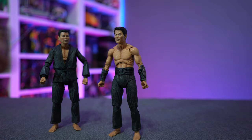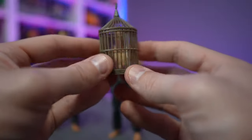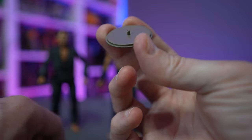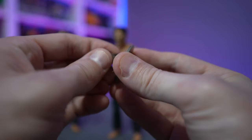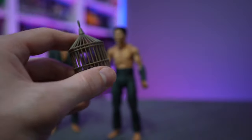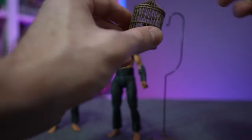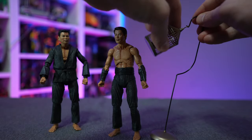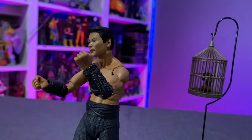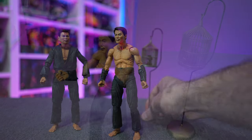Now talking about Hamato Yoshi, we have to bring up Splinter. We have the little Splinter figure doing his poses and watching his master. We also have a little birdcage accessory — you pop off the bottom, there's a little peg inside, and at the bottom of Splinter there's a peg hole. You situate Splinter in, put the birdcage top back on, and attach the included stand. Voilà — Splinter in a cage, practicing ninjutsu as he watches his master.